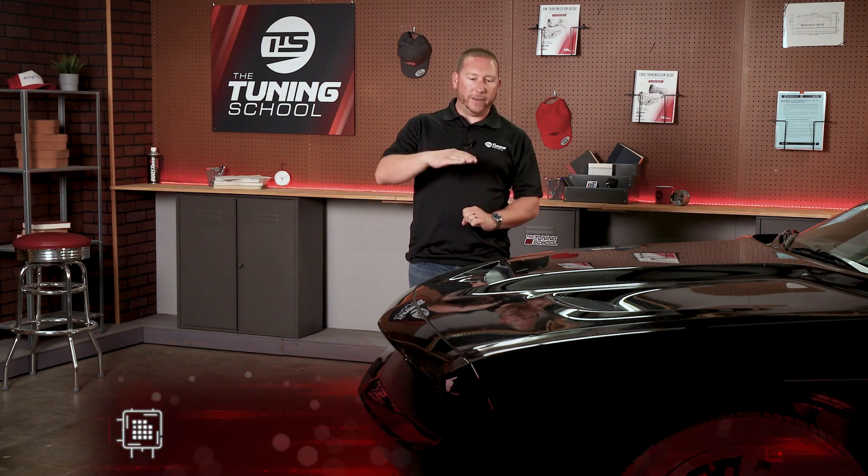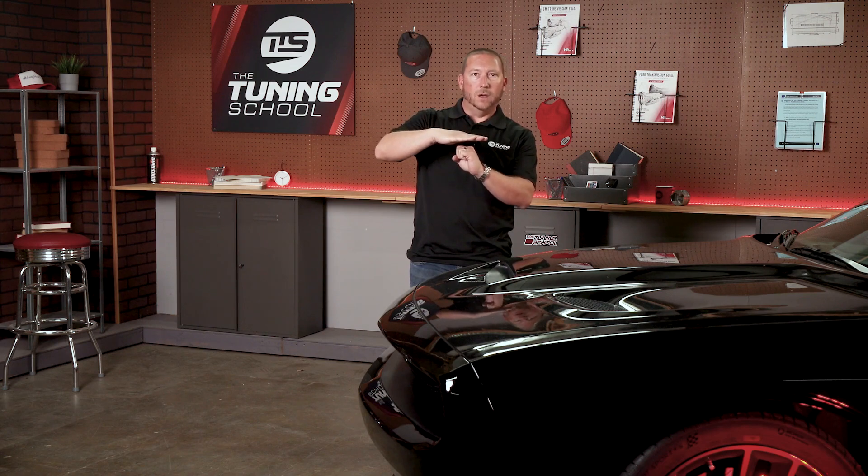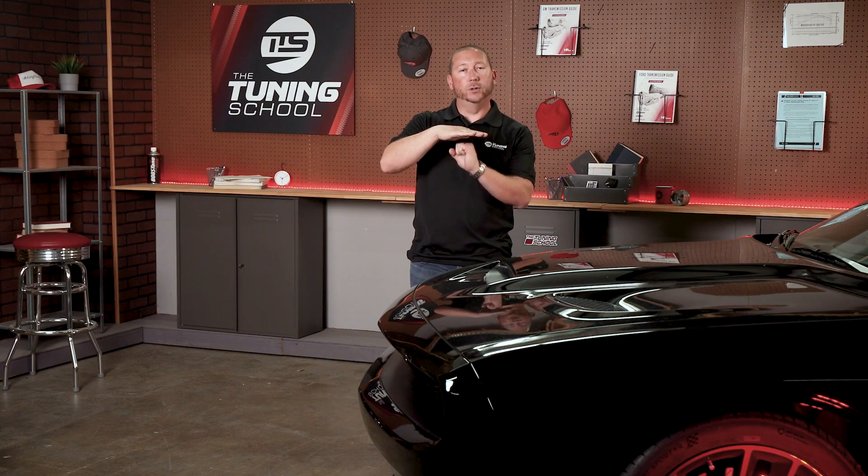Simply put, spark advance means how far in advance of top dead center are we going to light the spark, so that the fuel has time to burn and then push down on that piston.